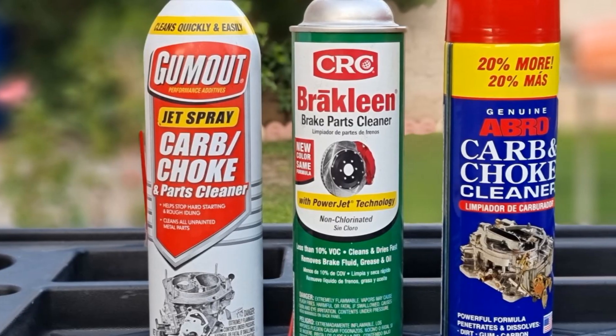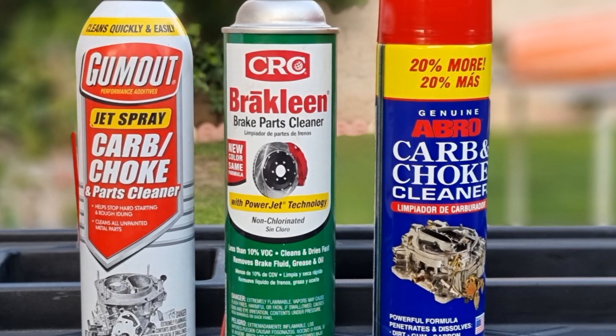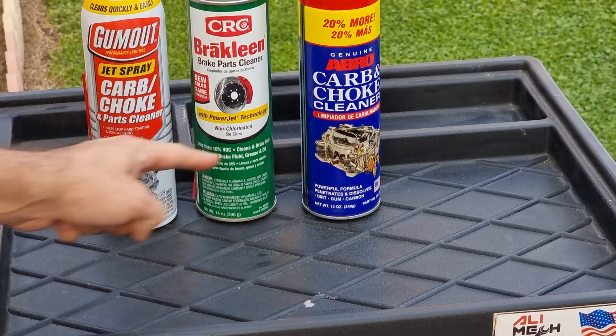Never use any of these cleaners for cleaning a mass airflow sensor. Not only do they damage plastic, but they also leave residue on the sensor, so the engine will miscalculate.